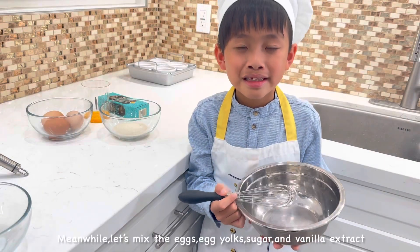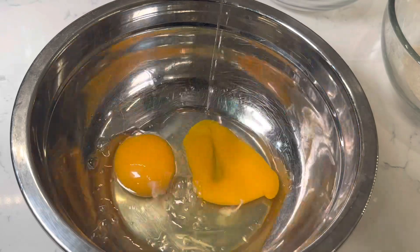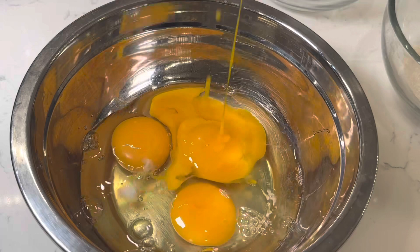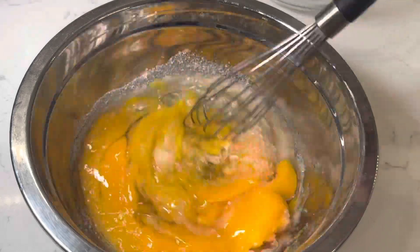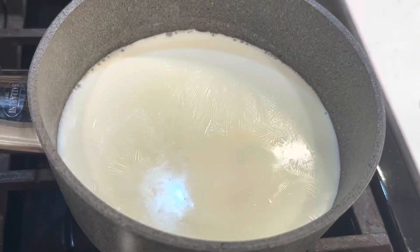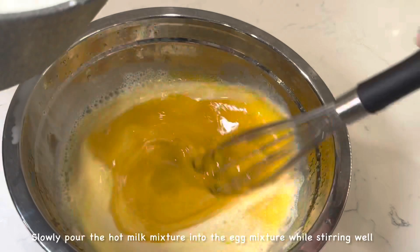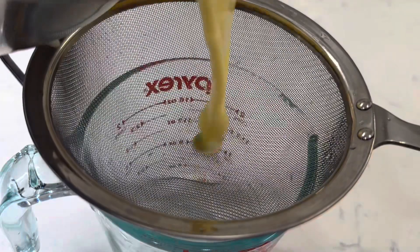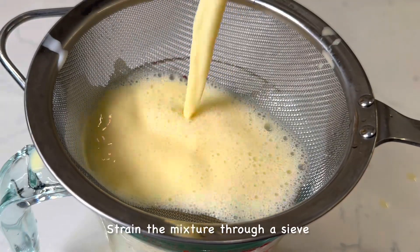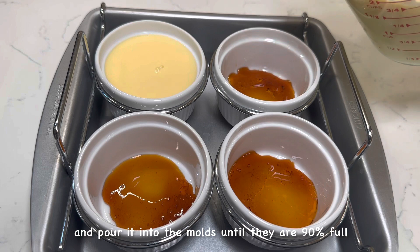Meanwhile, mix together the egg, egg yolk, sugar, and vanilla extract. Slowly pour the hot milk mixture into the egg mixture while stirring well. Strain the mixture through a sieve and pour it into the molds until they are 90% full.